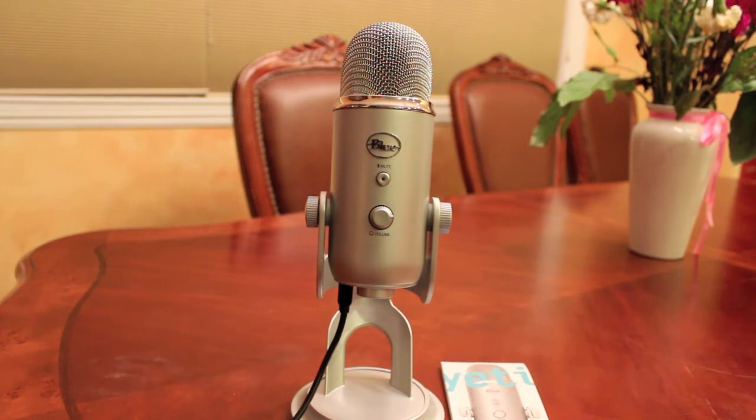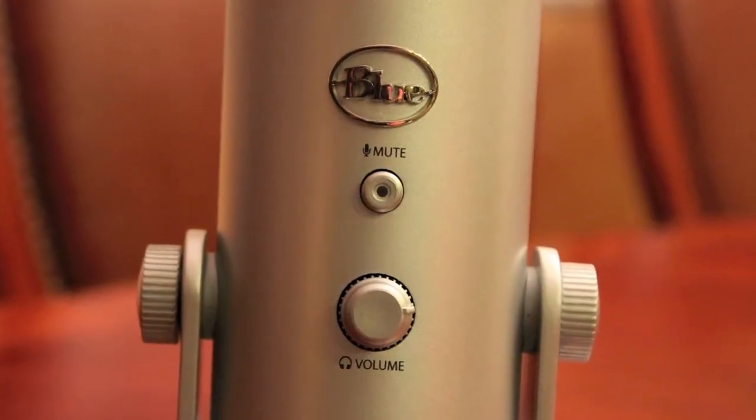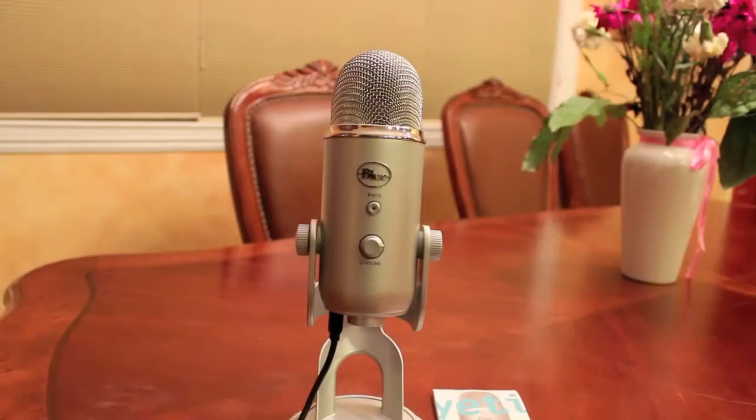It's solidly constructed, made out of heavy material. It's about three pounds and stands a good 12 inches tall, so I'm really pleased with it. If you take a closer look, you can see the insignia, the mute button, and the volume button.